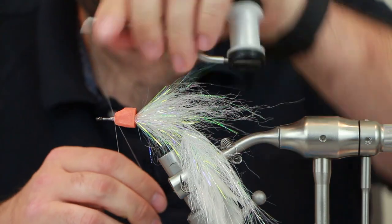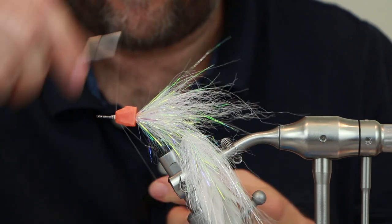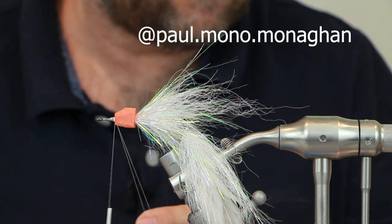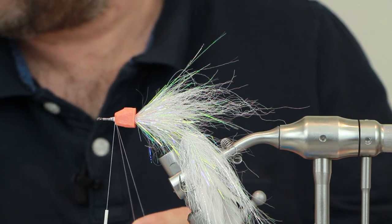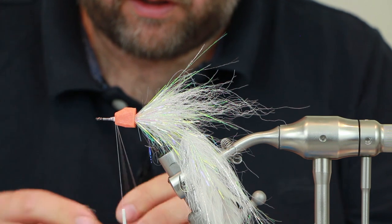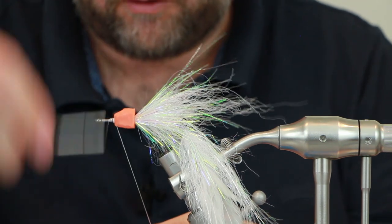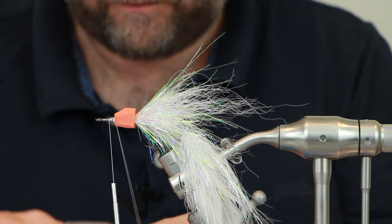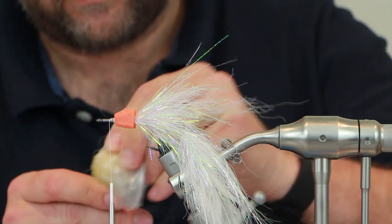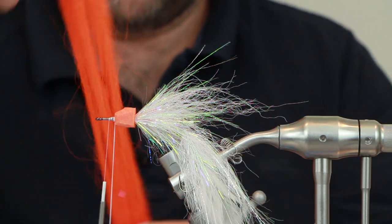I'm going to create a dubbing loop and go over it with some orange Hedron Strung Fuzzy Fibre, which I use quite a lot and you may have seen on my Instagram. I need to bring that thread forward a little bit, give it some wax, then use a nice bright orange.